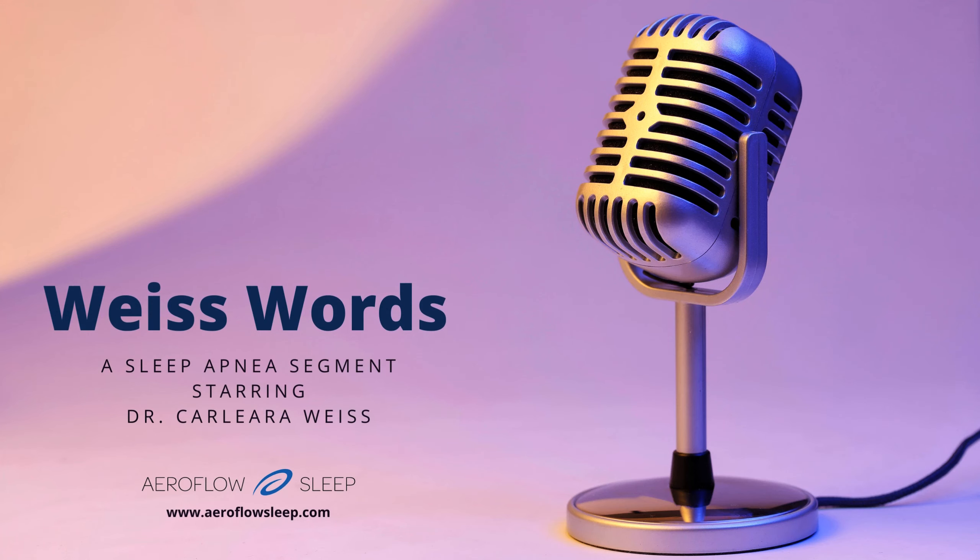Hey Aerophilus Sleep followers, it's Megan your Marketing Coordinator with Aerophilus Sleep, and I'm here today with Dr. Weiss. She's here for another segment of Weiss Words, and today we're talking about what are some easy ways to make CPAP comfortable. Dr. Weiss, take it away.